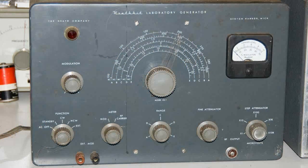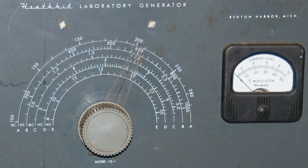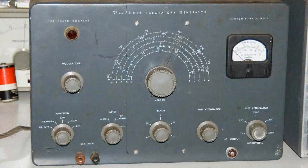This is a Heath Kit, and it looks like it's in good shape, but we'll know better when we get around to opening it up. It is a model LG-1, and something you need to keep in mind when you find a Heath Kit is you don't know who built it.